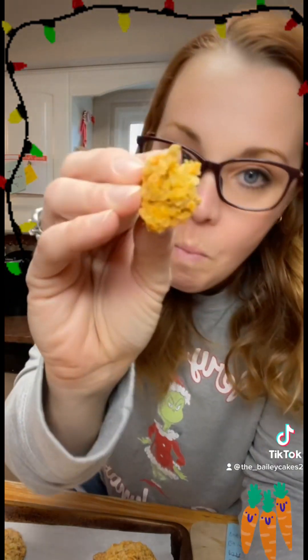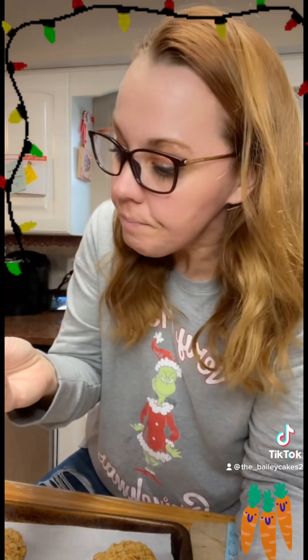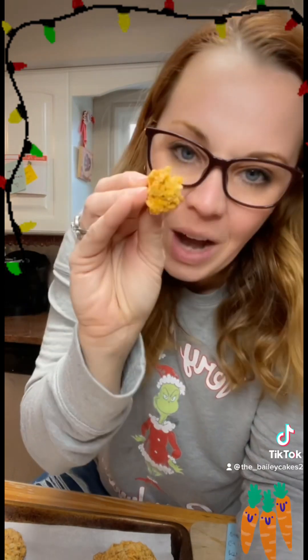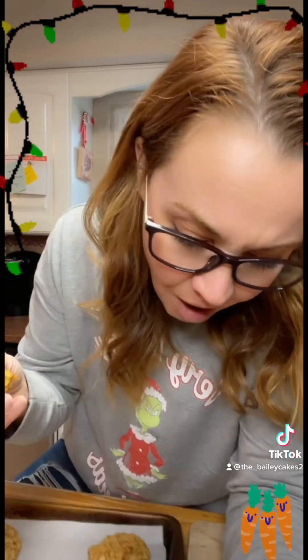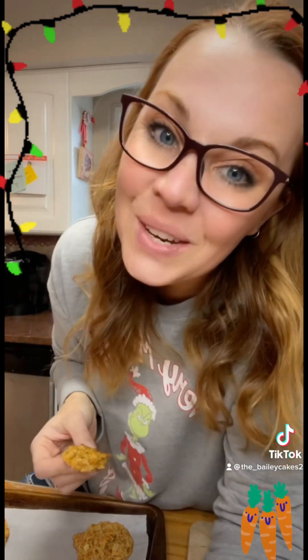These are good, you guys. Make them you, make them yours, make them your own — put whatever you like in them: chocolate, white chocolate, berries, fruit. Carrot cake cookies are amazing. Just because it comes in cake form or bread form doesn't mean it can't be turned into something else. Try this recipe out and let me know what you think.